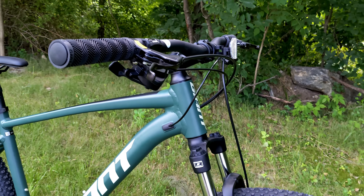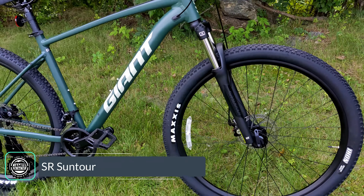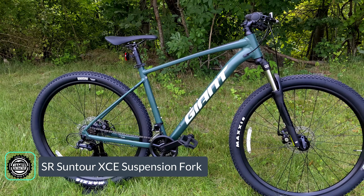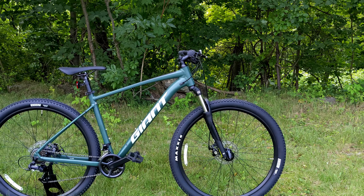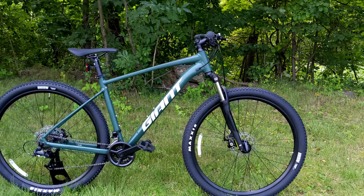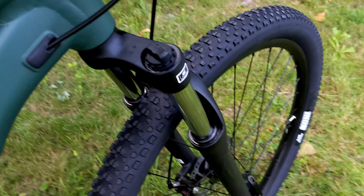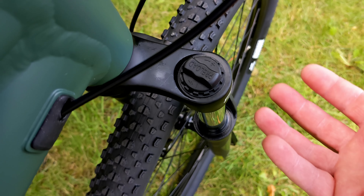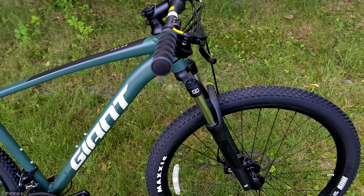The suspension fork on this Giant Talon is the SR Suntour XEE. This fork has 100 millimeters of travel in sizes small to extra large, while the extra small size runs 80 millimeters of travel. The fork is pretty basic with just a preload adjust, so you can tweak it slightly, but otherwise it's a set-it-and-forget-it quick release fork.